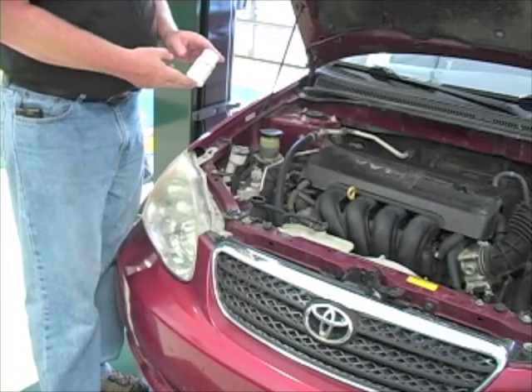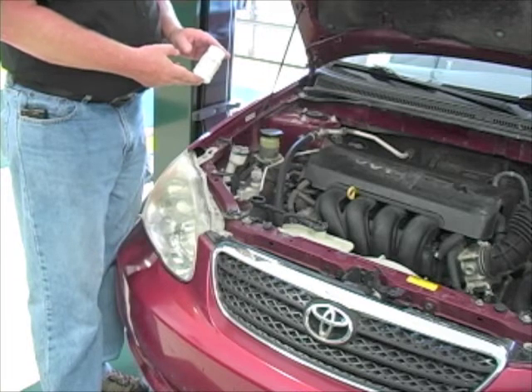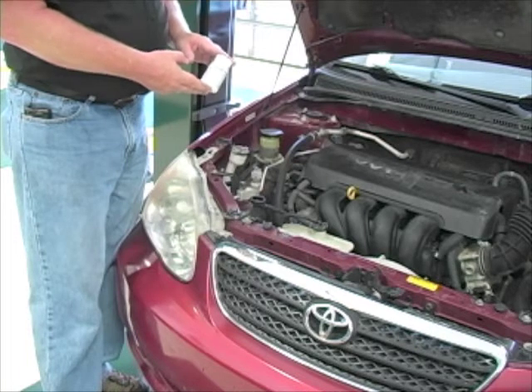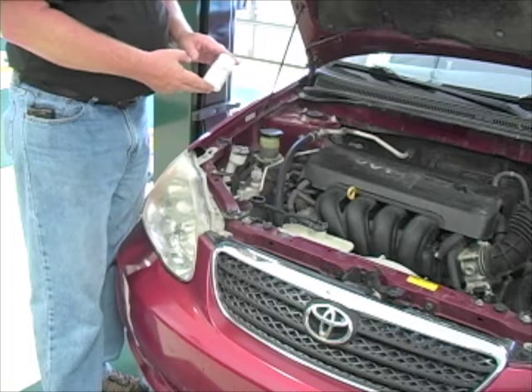There are test strips available for you to test not only the pH balance of the coolant, but also what the mixture is and what the reserve alkalinity is. Right now we're going to focus on using these to test the pH balance to get an idea of the health of that glycol base — to see if this coolant is too alkaline or too acidic.